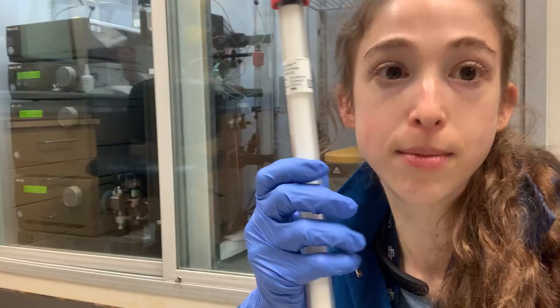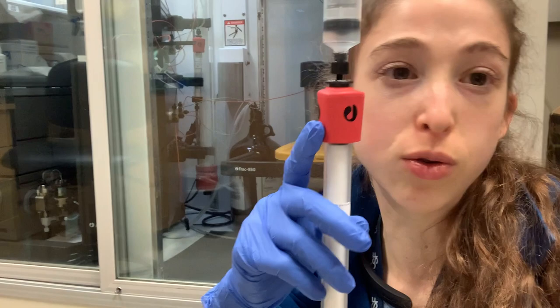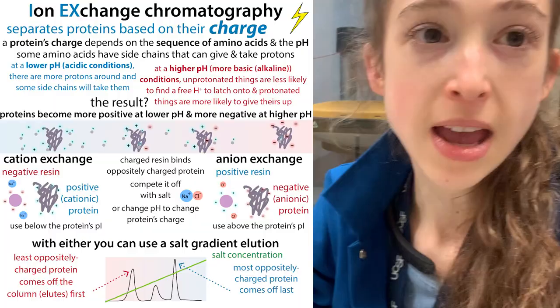Right now this column is just free-floating in storage buffer. What happens is they can hook it up to a FPLC machine — a fast protein liquid chromatography machine like an ACTA — and it'll actually flow the protein solution, then the wash solution, then the elution solution through the column. We can also do things with gravity flow, where we manually fill columns with different resin.